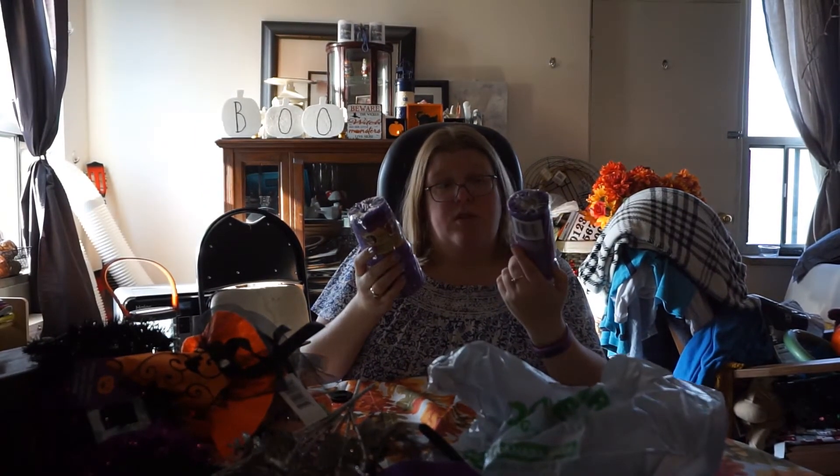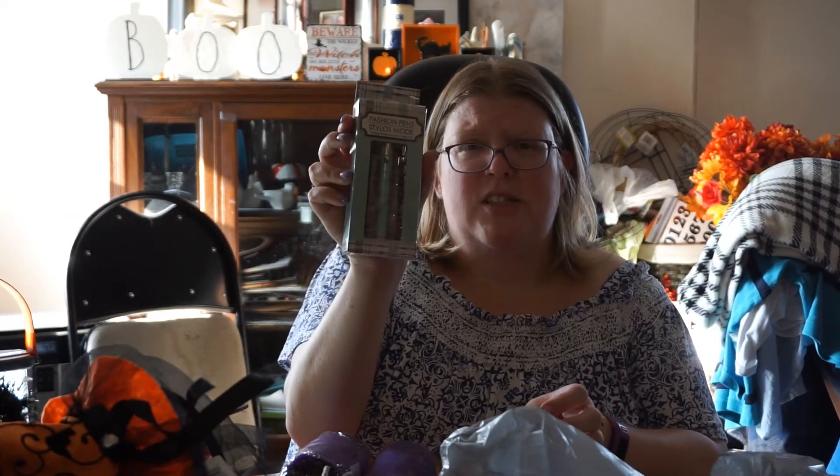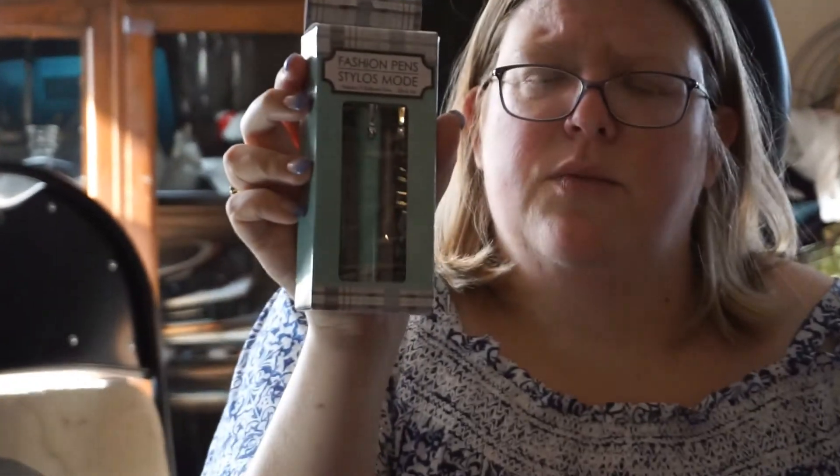I finally found my two purple deco meshes. These are really great for Halloween wreaths — I love them, they make things look so nice. I also got some fancy fashion pens which I might just take to work. They're really cool and come three in a pack, so you really can't go wrong.